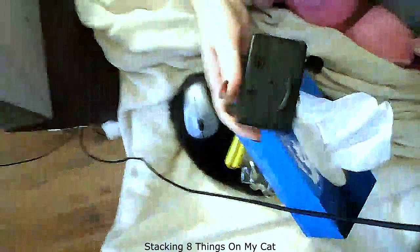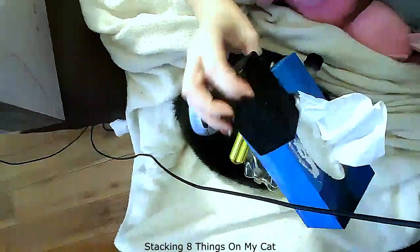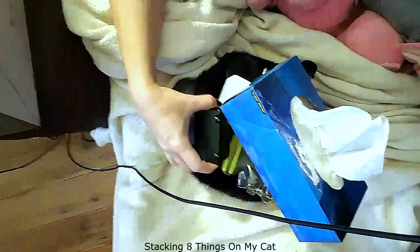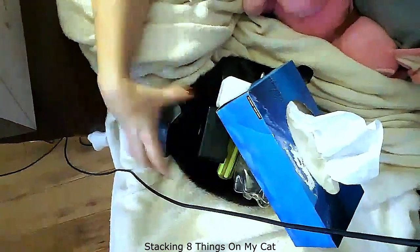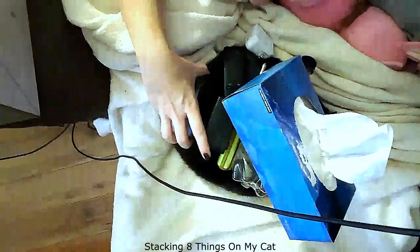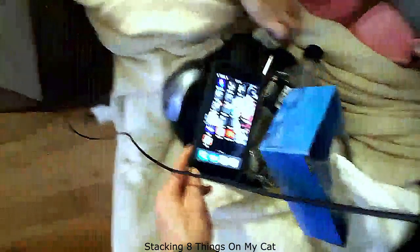This is the dog noise maker thing — this is kind of heavy, it's got a battery inside. Oh my god, this is the best video. He's just looking, you know? Can you hand me something? Mr. Burper, you're joining in on the fun. I'm telling you, he's awesome.